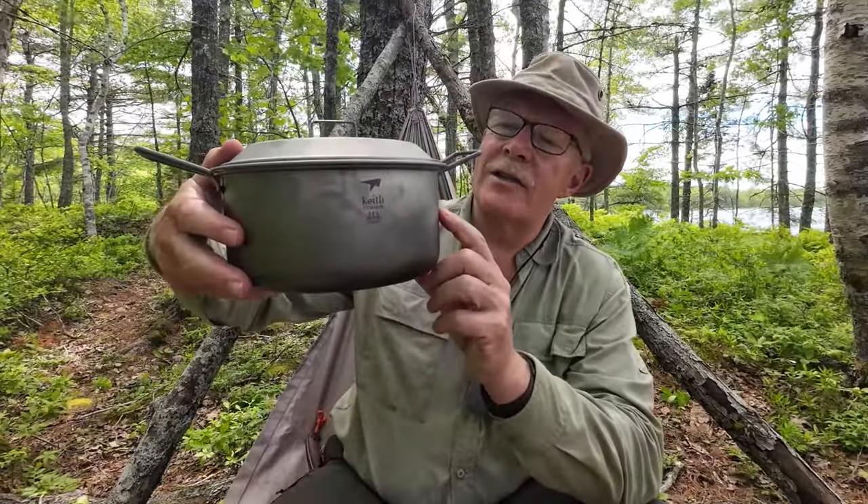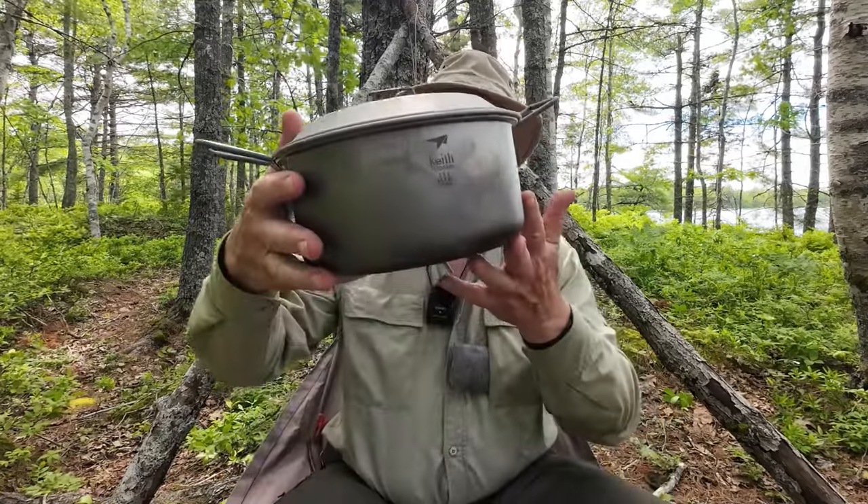I want to thank Keith for sending out the TI-6018 titanium pot and pan. The backstory is that a number of months ago I had reached out to Keith — they've been very good at sending me things for testing and review. I was looking for a pot of a larger size than anything I had in my collection, and I wasn't sure what size I needed, so Keith answered the question by sending both of them.